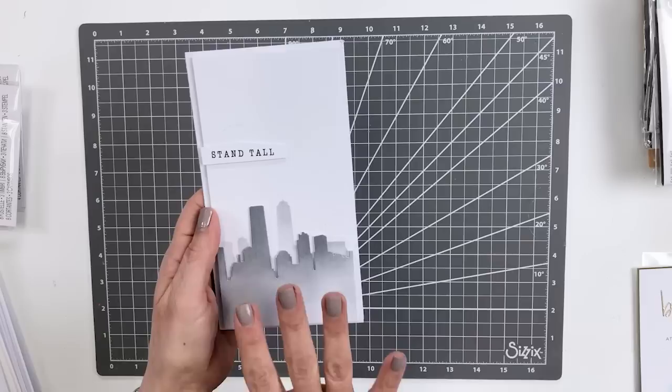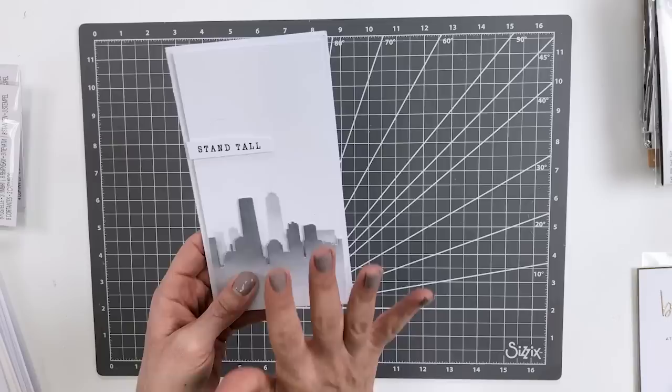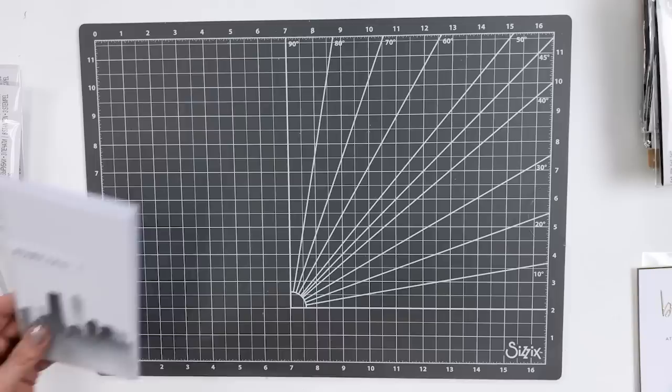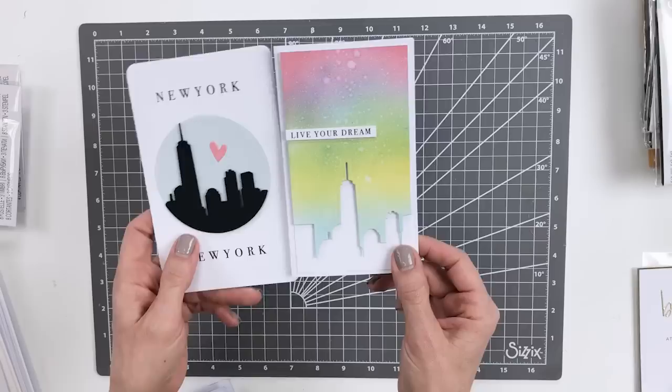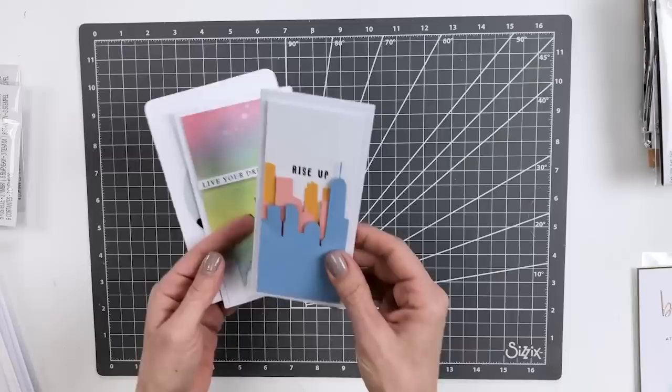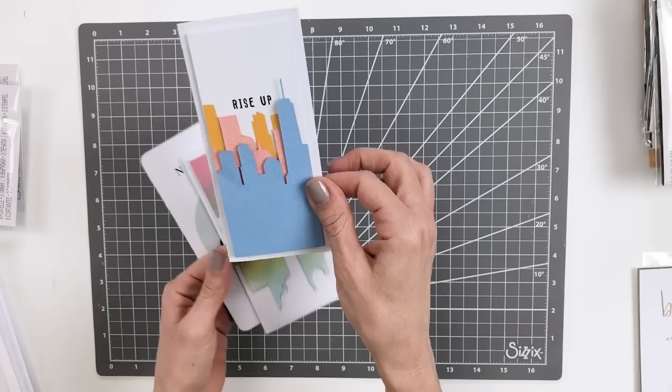Another die cut was placed on top of that, and in conjunction with our foam tape this gives a beautiful example of building perspective — some foreground, some background, and some really nice dimension to take your card making to the next level. Another great thing about this die set is you can use the positive shapes and the negative shapes. You can see how this New York card used a silhouette of the positive shapes, and this Live Your Dream set used the negative shape to create a unique background with beautiful inking technique. Adding a little bit of foam tape really helps build and pop that dimension up.